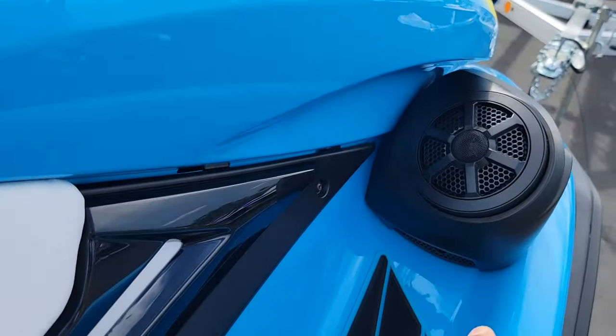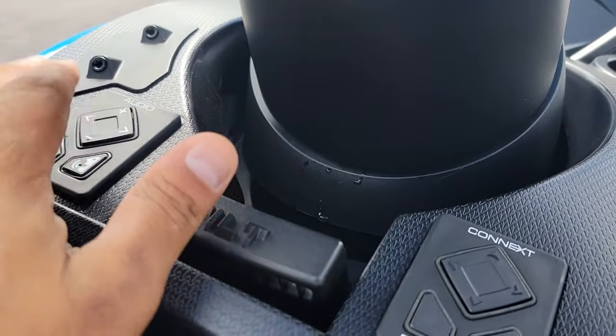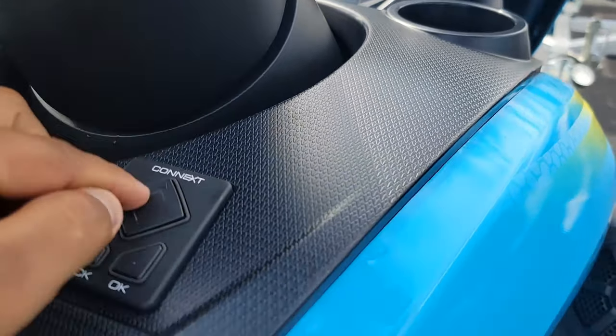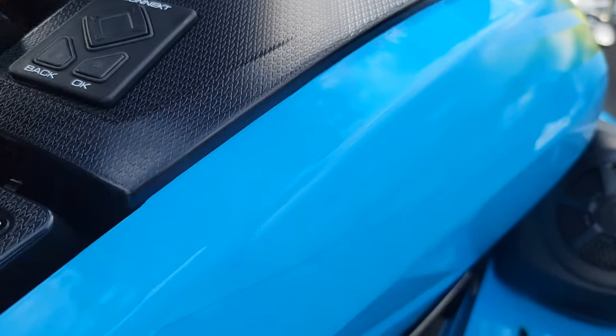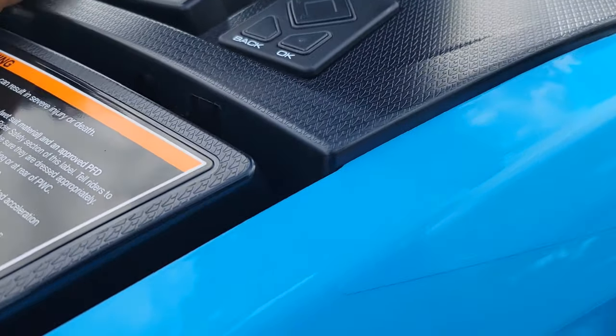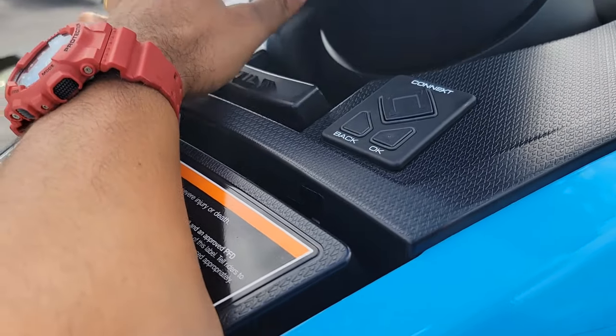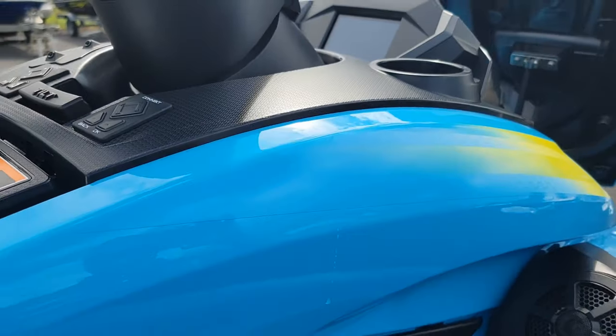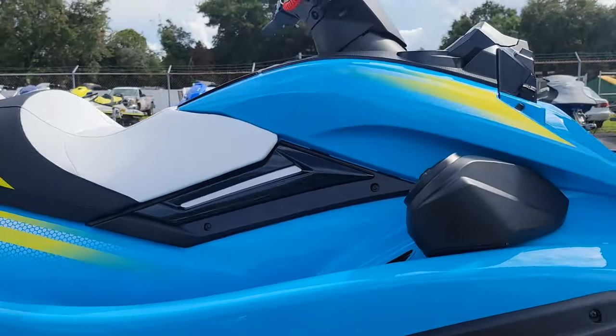Since this one has the speakers, your speaker pad is over here to control them. This button controls your screen if you don't want to use the touch screen with your fingers. This is where it picks up the volume, and where you can pick up a phone call when your phone is connected.